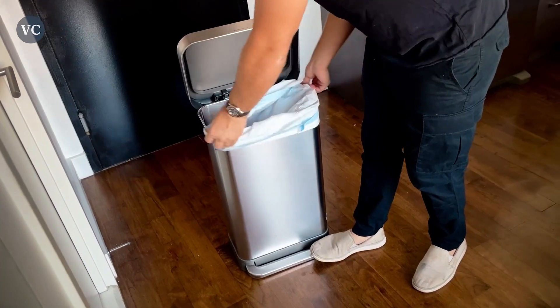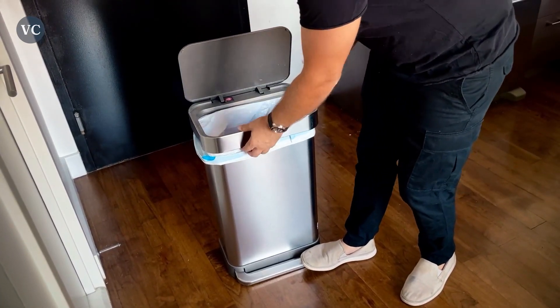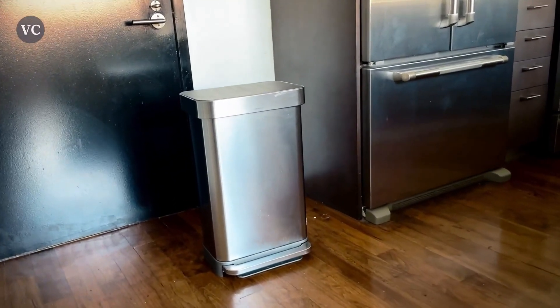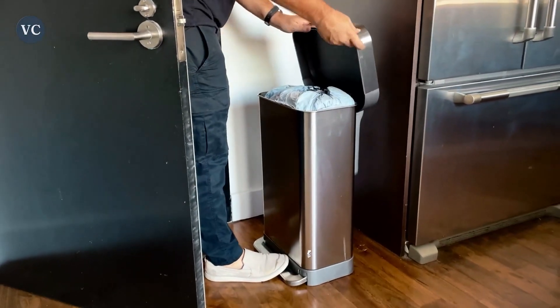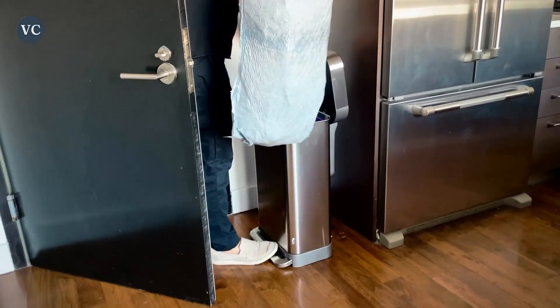Another notable benefit of the Simple Human 55 Liter is its fingerprint-proof finish. This feature not only adds an elegant touch to the bin's appearance, but also eliminates the need for constant cleaning and maintenance. The smudge-resistant surface keeps unsightly marks and fingerprints at bay, making the Simple Human 55 Liter a durable and long-lasting investment for your home.